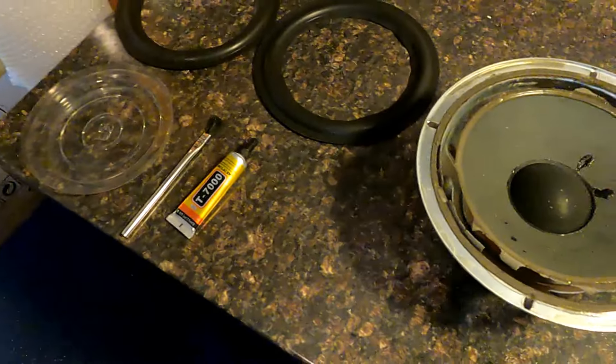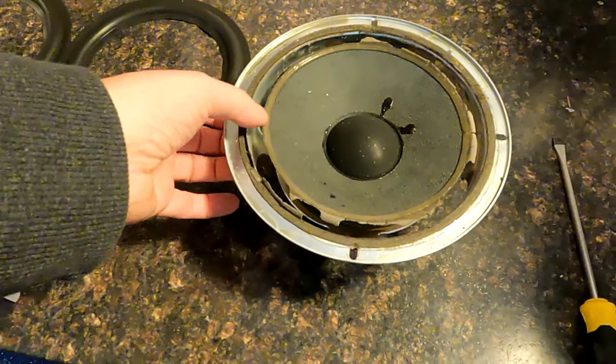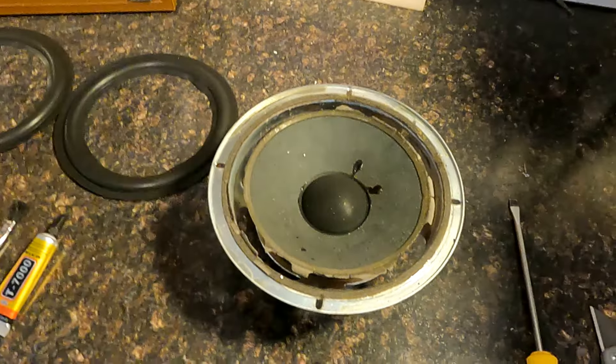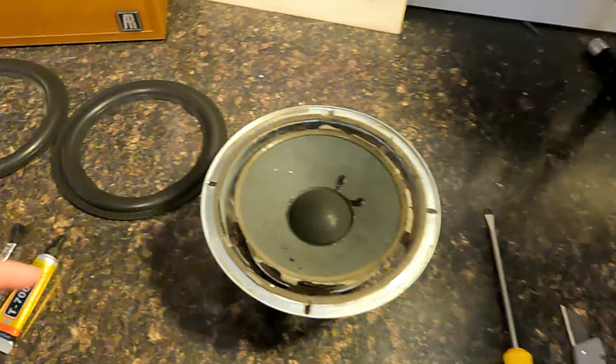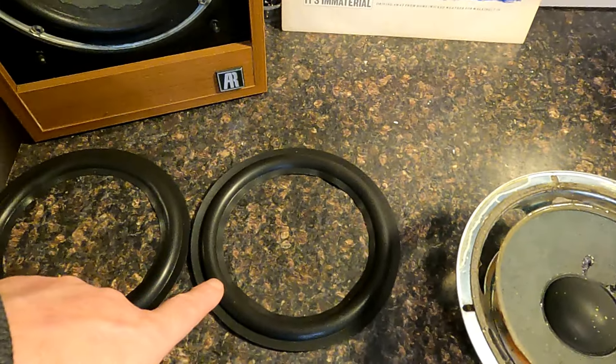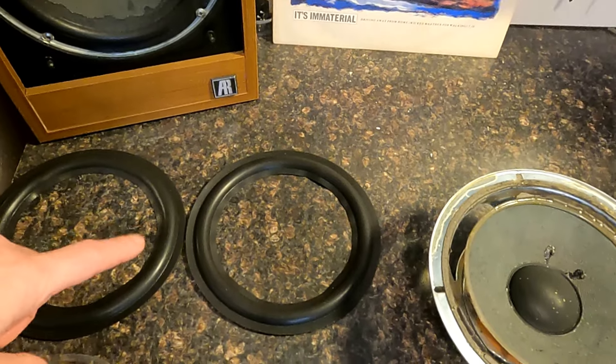We've done a bit of a run around the speaker to show what was wrong with it, and what I've done is taken one of the drivers out. I will be doing both obviously, but basically the whole surround has completely crumbled to nothing. So first job is to try and clean all that up because what we're going to do is fit one of these surrounds. These have taken me a while — I've just left these to settle because they were quite crinkled up from being posted.